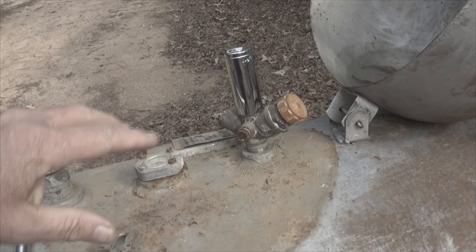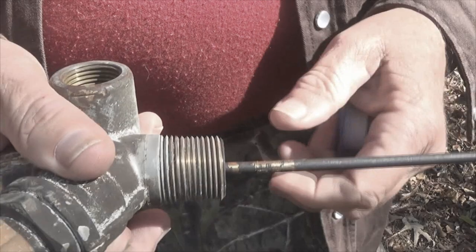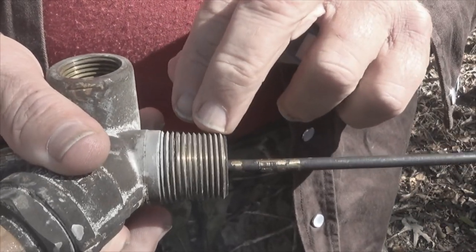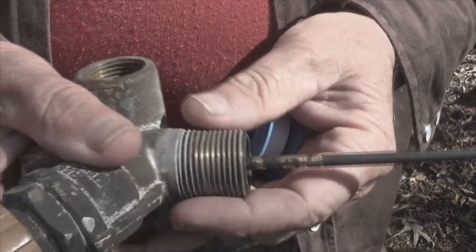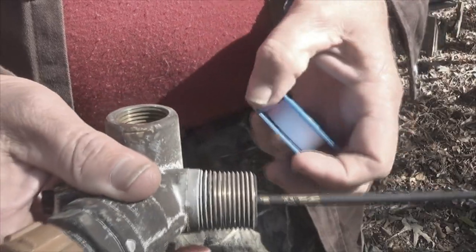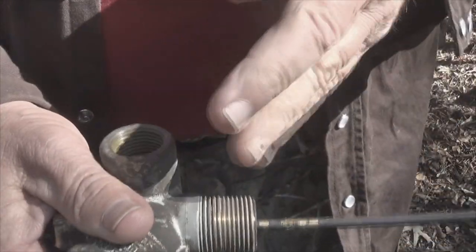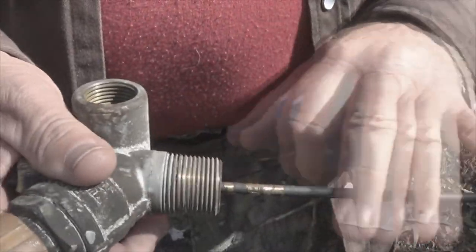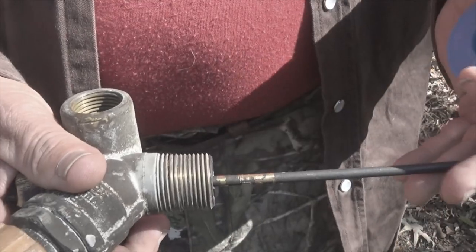Before I take this out, I'm going to prep the other one and get it ready to go. When I threaded the Teflon onto the other one, I was actually out of frame and I can't show you how to do it on that one because I installed it before I realized I had missed filming it. So I'm filming this on the old one. This is my left-hand side, so my threads are pointing to the left.